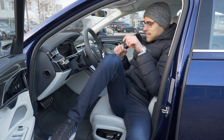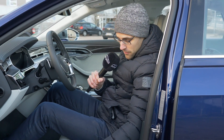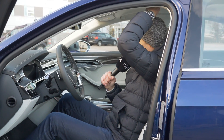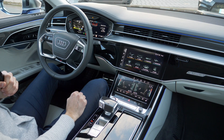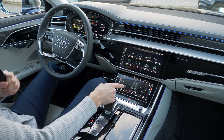Getting inside, there is really great comfort here. The seat form itself is awesome, and with the seat all the way down at 6'1, there is plenty of headroom. The interior features screens everywhere: 12.3, 10.1, and 8.6 inches.